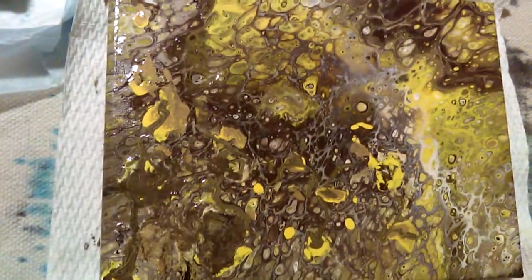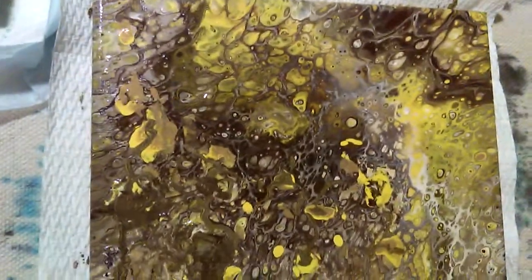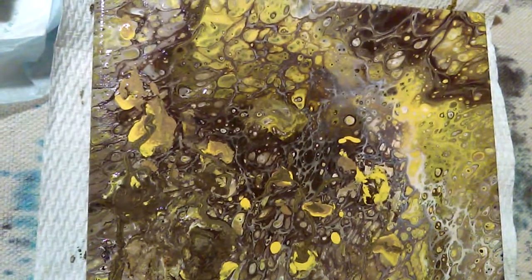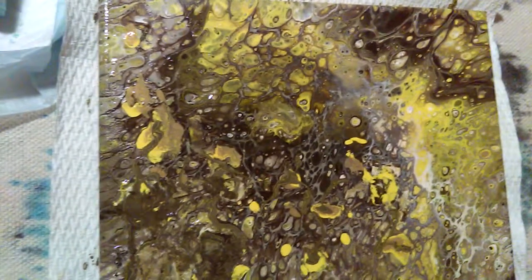I think it's great — a lot of cells, different colors. I need to start doing some different colors. It's a lot of fun, very messy, but we enjoy it.